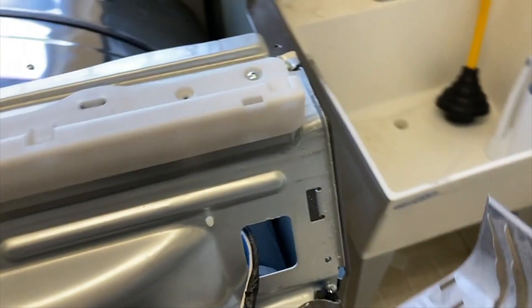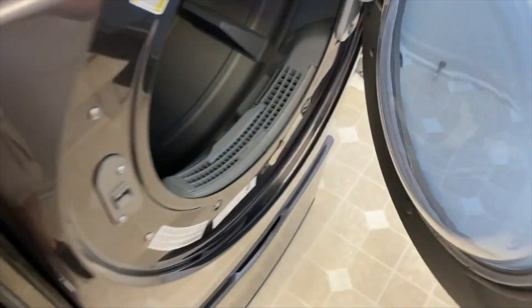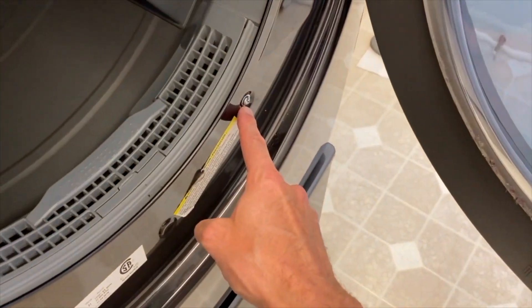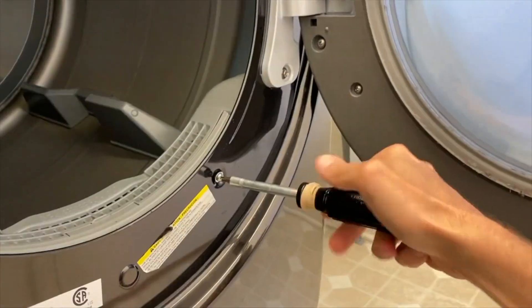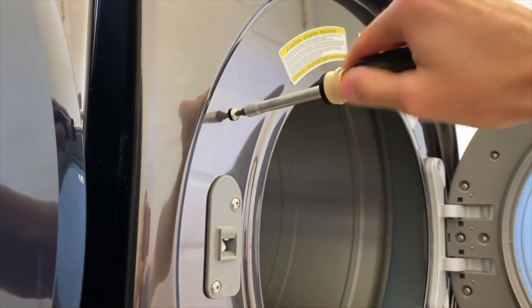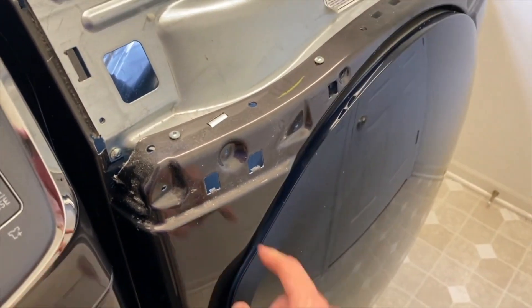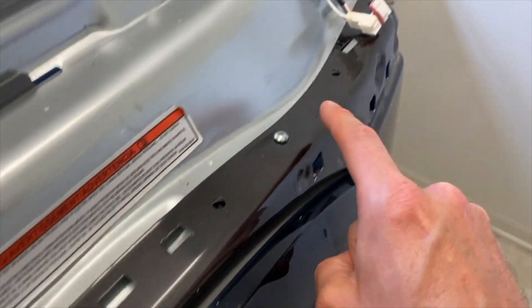Set the control panel in a safe location. With your panel removed, open up your dryer door — you've got Phillips screws one, two, three, and four; go ahead and remove those. Then close your door and remove four additional Phillips screws on the top.